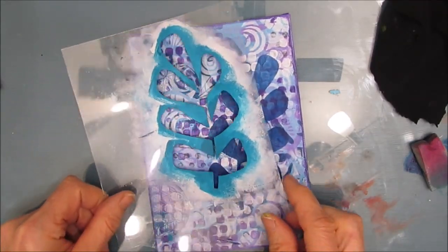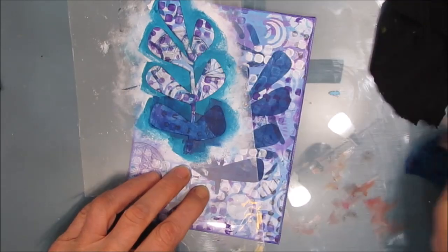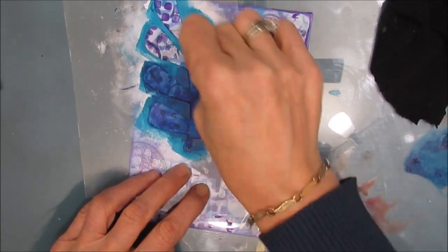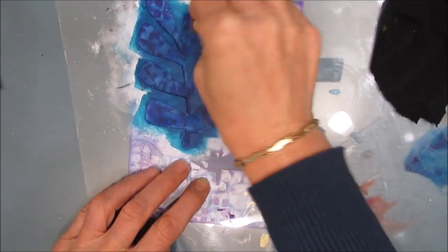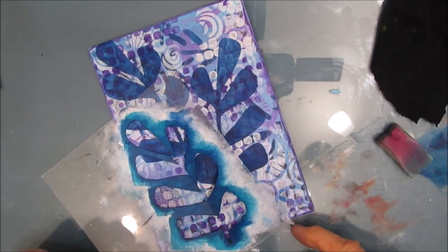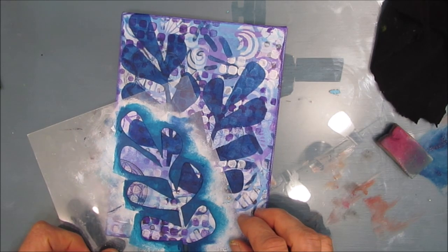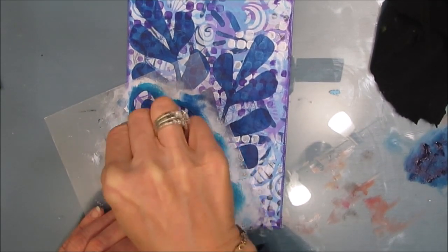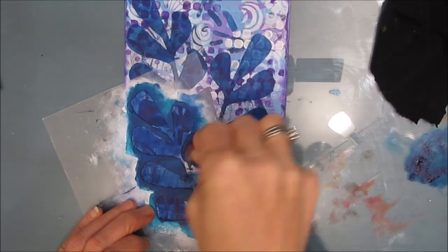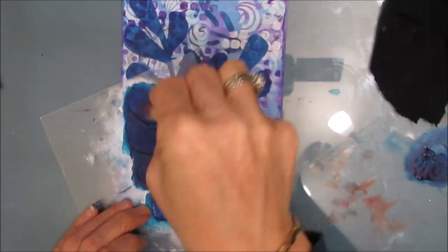Loving the look of this. Flipping over the stencil to get the fronds going another way and I'm stenciling again. Now the secret to stenciling is don't get too much globby paint on your makeup sponge. You pat it in the paint, then pat it off onto your craft mat or tabletop. My tabletop's all glass so it works perfectly. Then I'm just going to elongate this one. It's better when you're stenciling to put two or three layers to get the coverage you want as opposed to putting too wet paint — if it's too wet it'll tend to seep underneath the stencil.